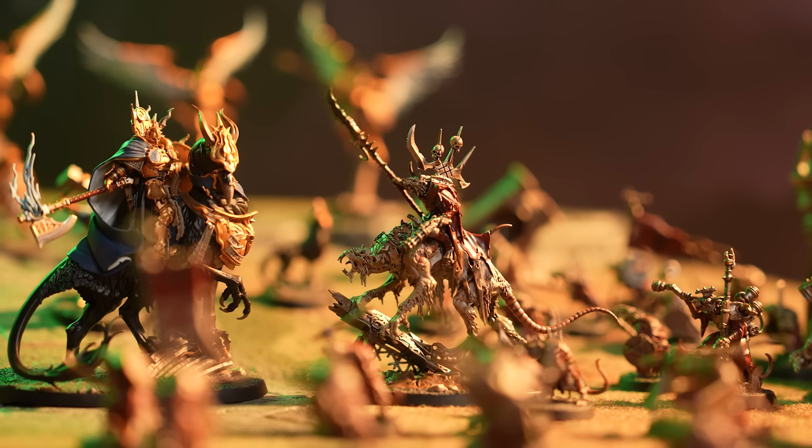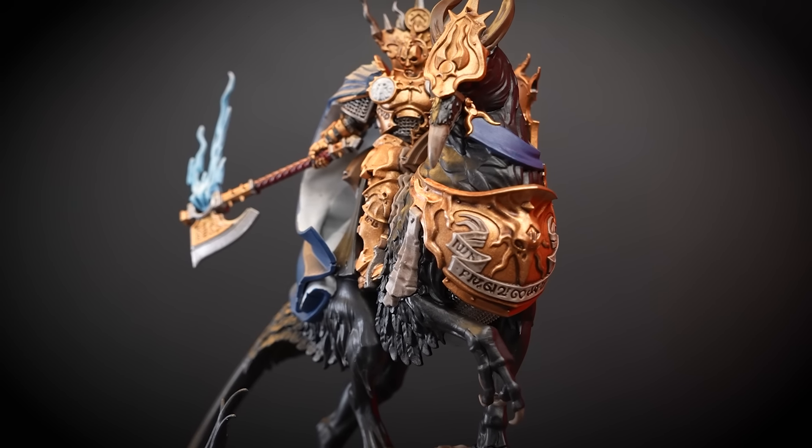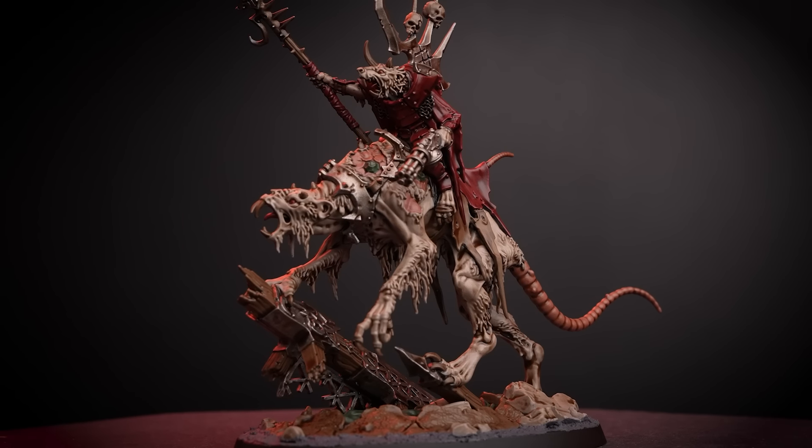Have you snagged yourself an Ultimate Starter Box for Age of Sigmar, and all you can think about is playing your first game of 4th edition Warhammer Age of Sigmar? We're here to help you paint this epic boxset as quickly as possible, so you can deploy it onto the gaming table and face down your opponents with an awesomely painted army. You can use this guide for painting the standard starter set as well, so if you picked up one of those boxes, this video is perfect for you too.